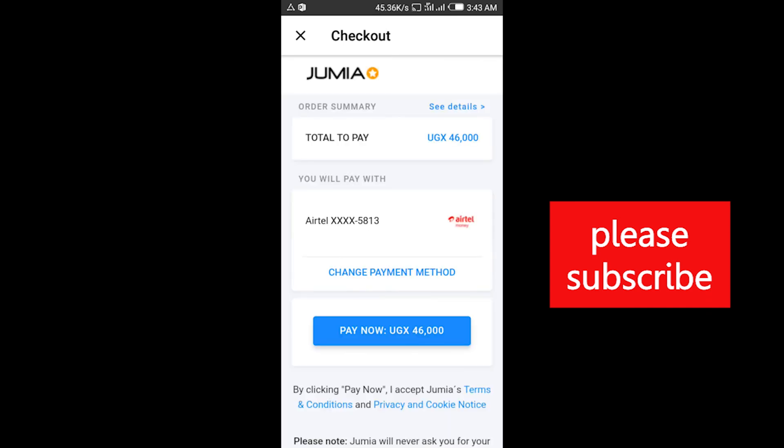After reaching over here, we're going to use the Airtel Money. As you see over here, you just tap 'Pay Now' and you're good to go. Then you'll be done with the transaction — they'll send you an SMS to confirm your transaction is complete, and you'll be waiting only for your goods.